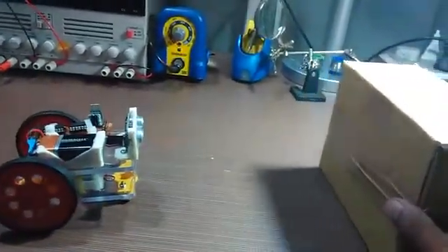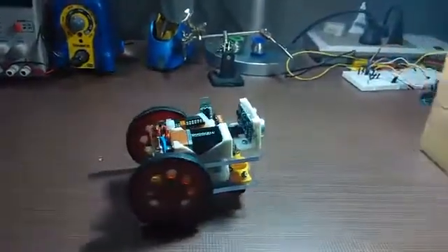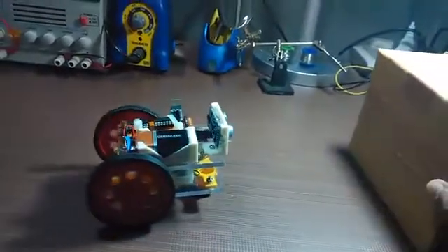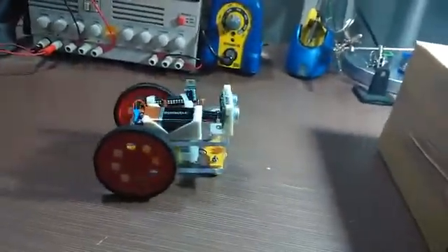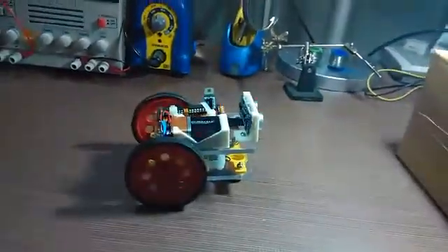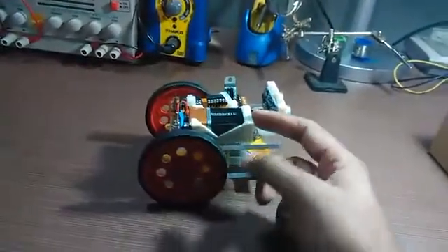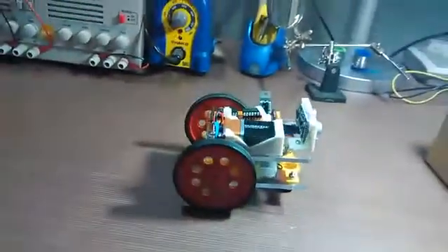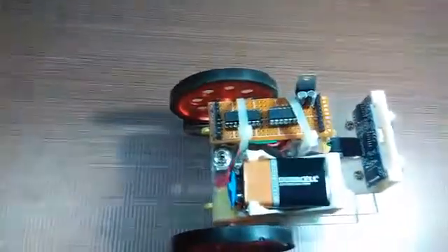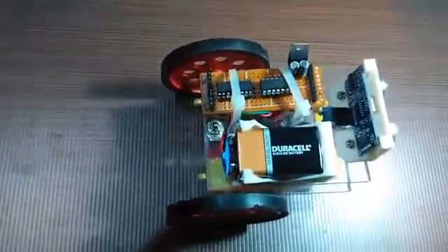It just follows the object around — it's like a puppy following its master. It took me about two days to build this. There are some 3D printed components: the battery holder and the ultrasonic sensor are 3D printed.